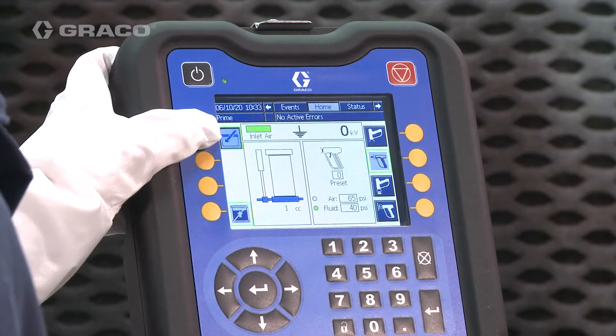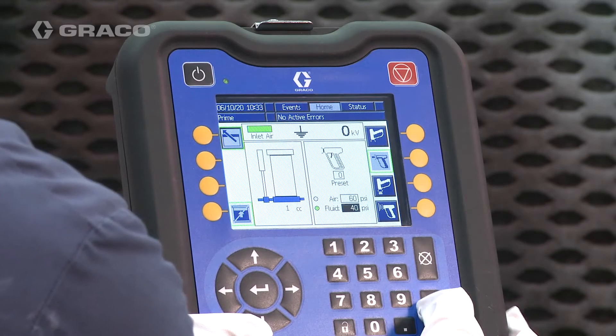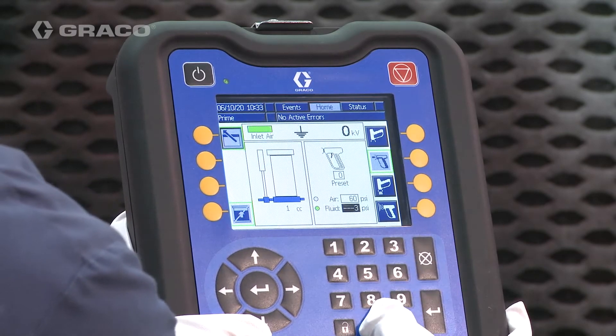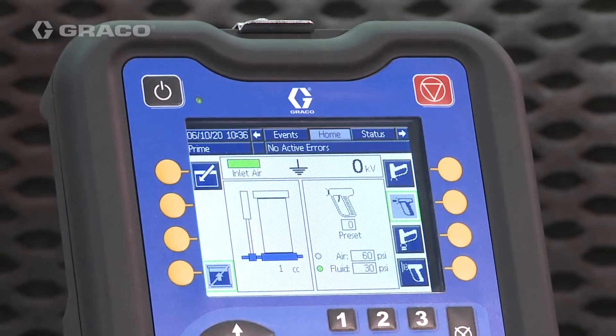On the home screen, press the Enter Screen button. Use the arrows to navigate to the air field, press the Enter button to register the value, and advance to the fluid field. Press the Enter button and then exit the screen.